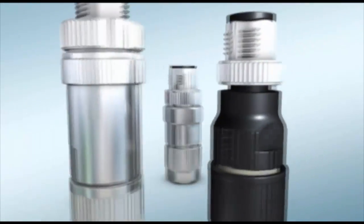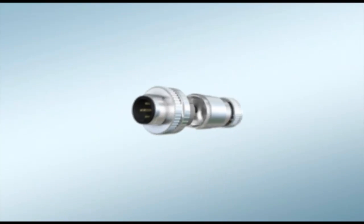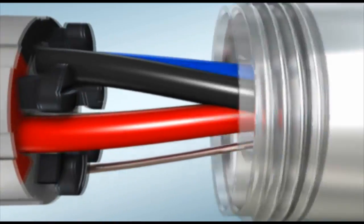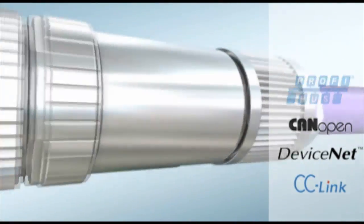Freely configurable circular connectors with fast connection technology from Phoenix Contact. Simply insert the prepared wires and make contact with the spring cage. With or without shielding, ideal for all popular field buses.